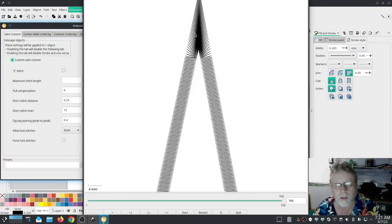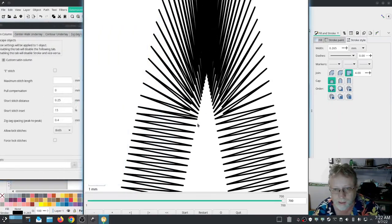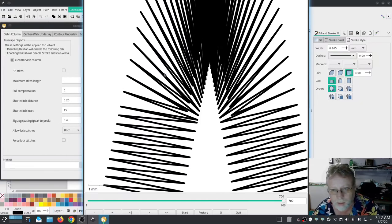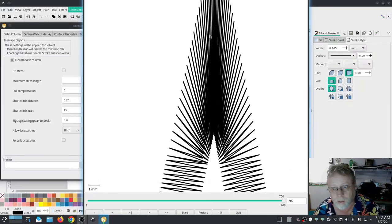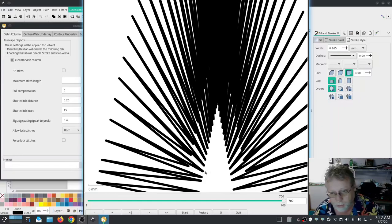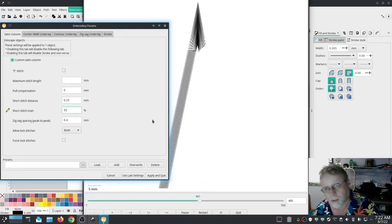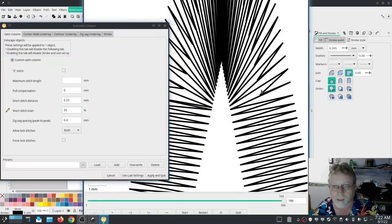That's better. Now what we want to take a really close look at is this 'Short Stitch Inset' right here. You'll notice there are a couple of stitches that, once it starts making that hard turn, don't go all the way down — and that is intentional. That's part of the short stitch inset, which takes some of the pressure off your corners. Right now it defaults to 15%, meaning it lacks about 15% of going all the way down.